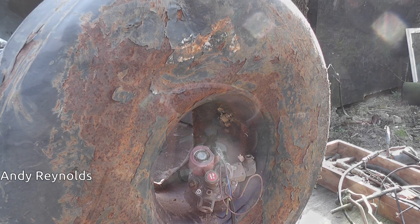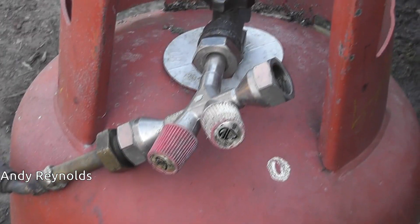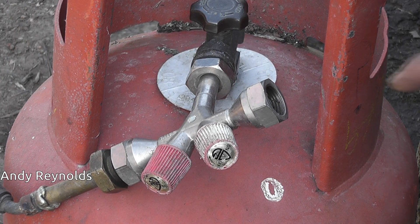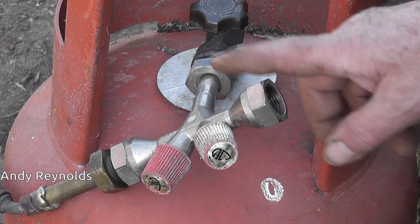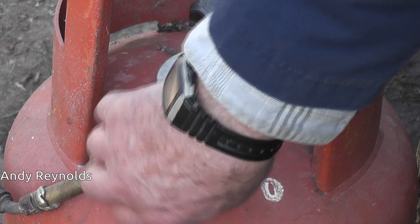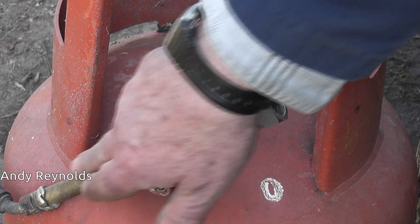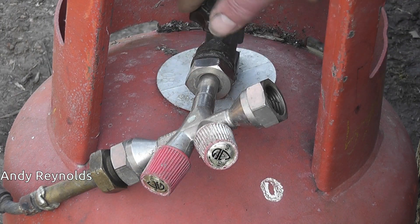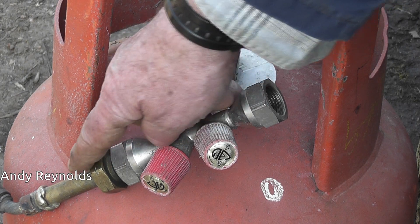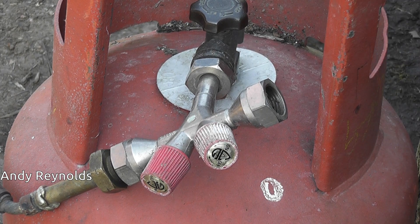This is a strange contraption I got from Uncle Harold's shed — there are loads of Uncle Harold videos about his workshop. That's a valve and that's a valve, so when I open that one it connects through there — that's a connector I made a while ago and it goes into the tank. When I open that valve, gas or liquid under pressure should go that way.